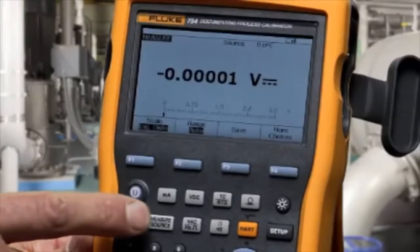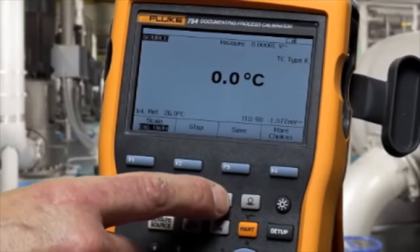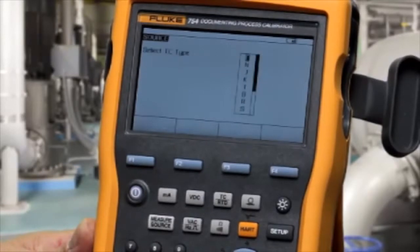First, we'll show ramping the output. You must get to the source screen, then select the function. In this case, we're selected for a type K thermocouple.